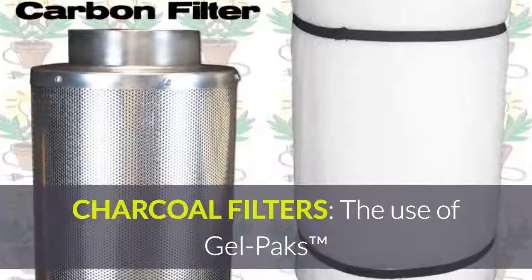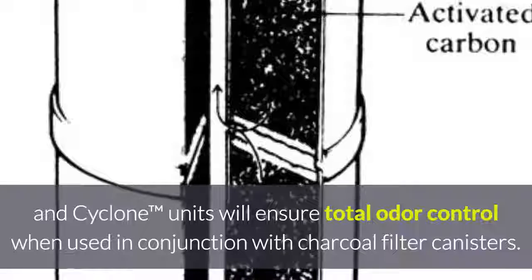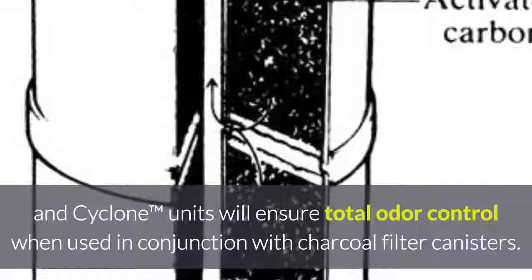Charcoal filters: the use of gel packs and cyclone units will ensure total odor control when used in conjunction with charcoal filter canisters.